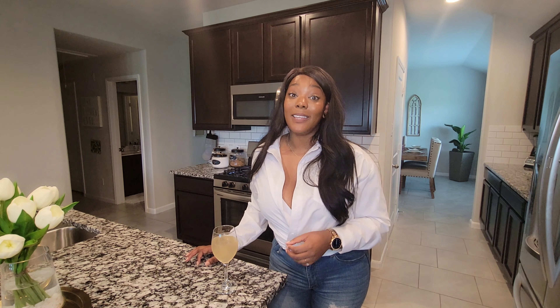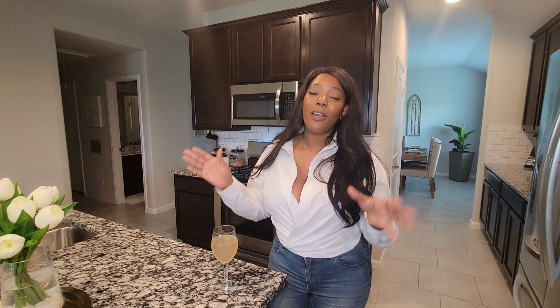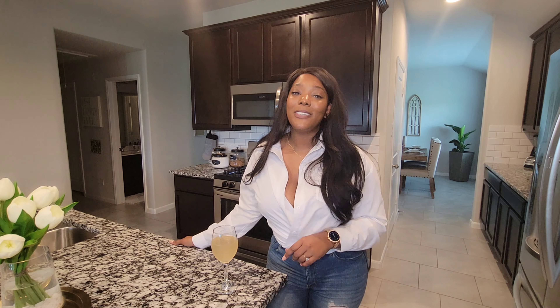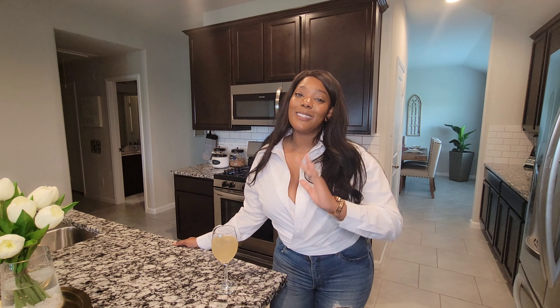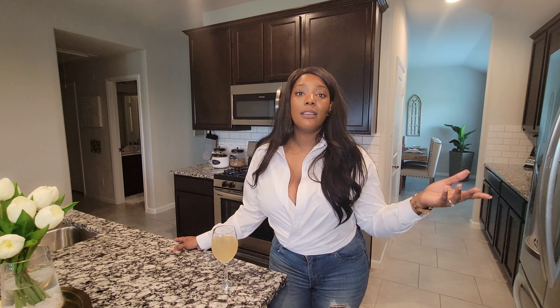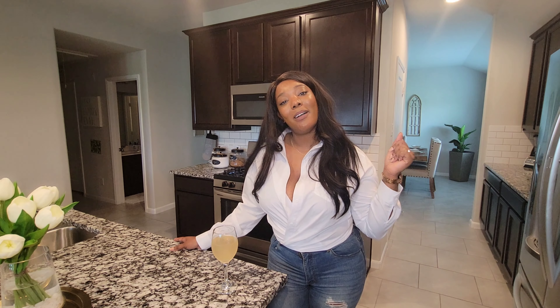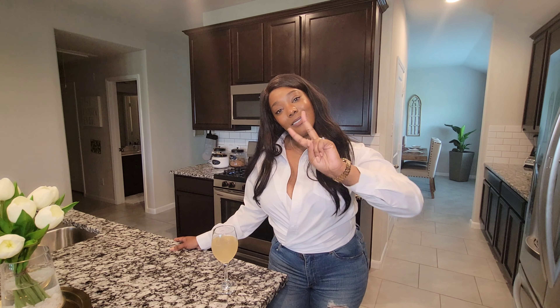Guys, this video was definitely a mouthful and I am tired! Send me some purple hearts if you made it this far. I definitely appreciate it. Hit the like, go ahead and subscribe, and check out the playlist for the other organization videos. Until next time, my friends — I'll see you later. Peace.